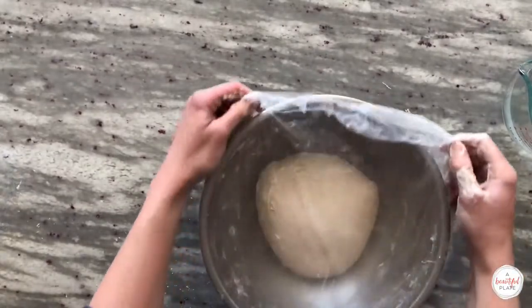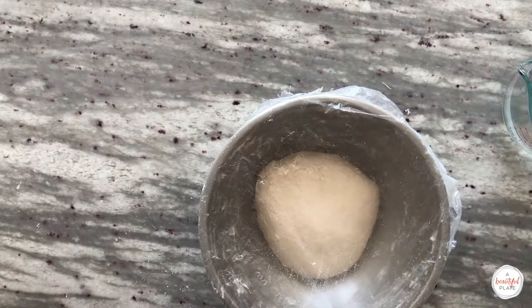After mixing, cover the bowl once again with plastic wrap and allow it to sit for 15 minutes before we do our very first stretch and fold.